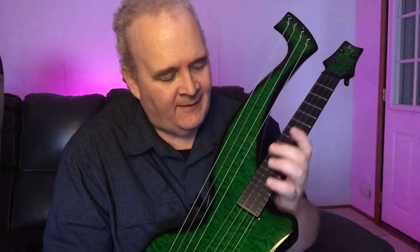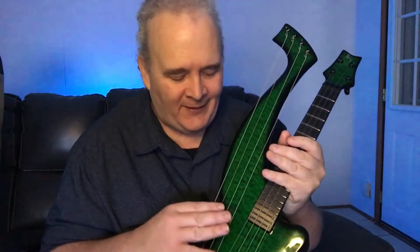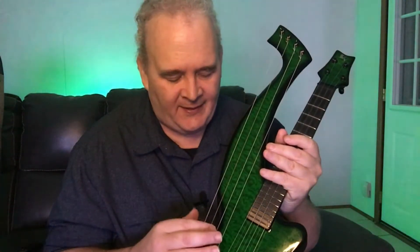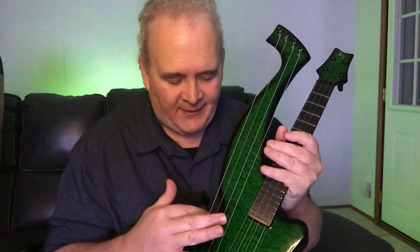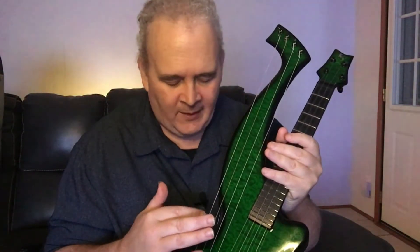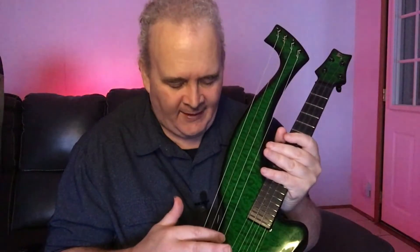The design is based upon a standard tenor ukulele scaling of 17 and a half inches, strings G, C, E, A. Then Alistair — because he doesn't just do anything normal — decided to make it into a harp as well. So these strings here are for bass. The tuning comes from the factory as an F; I changed it so that these strings are also G, E, A, C.